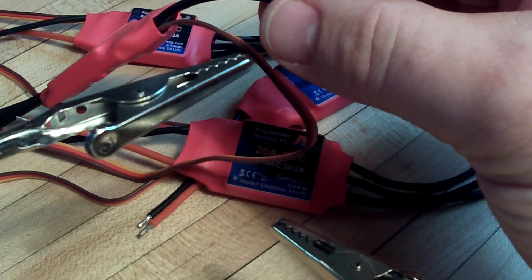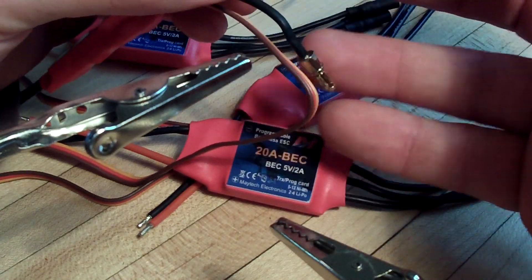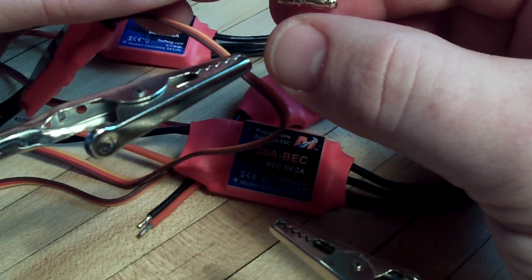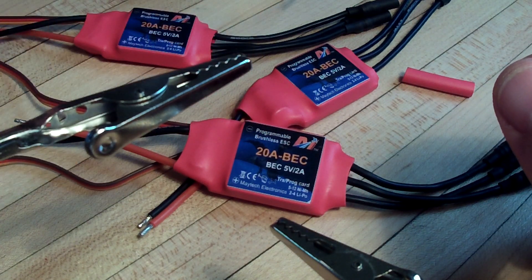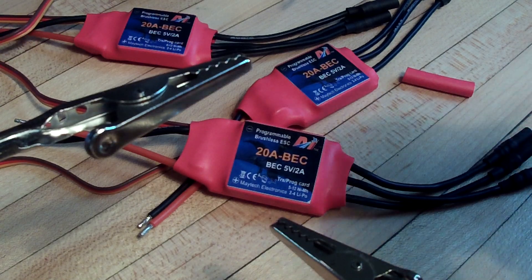And then I've got the heat shrink, which once they're cool I'll slide over top and heat them up, and they'll be good to go. Just a little tip there for you guys that are kind of new to soldering, like myself, and just getting to know how to make these connections. Thanks.